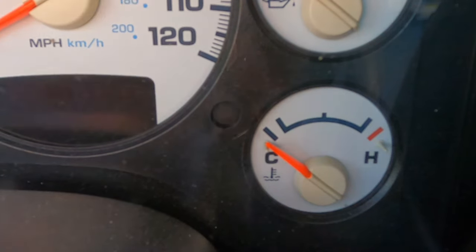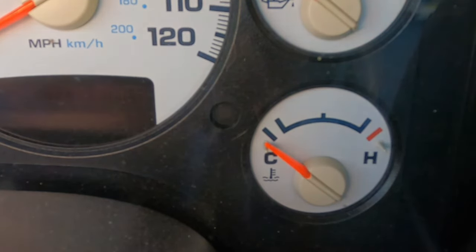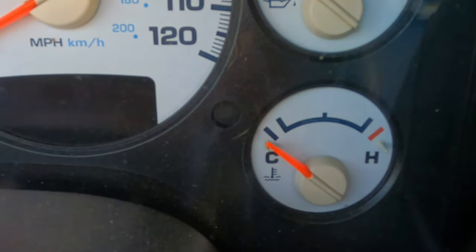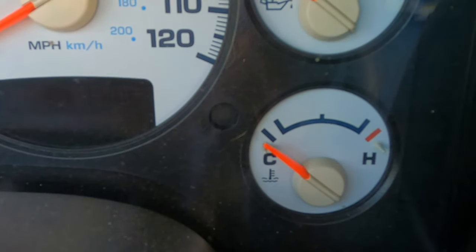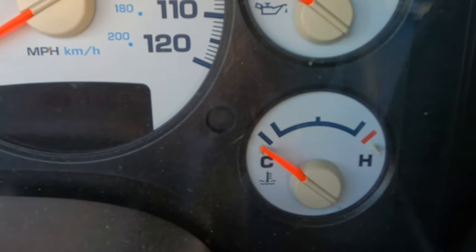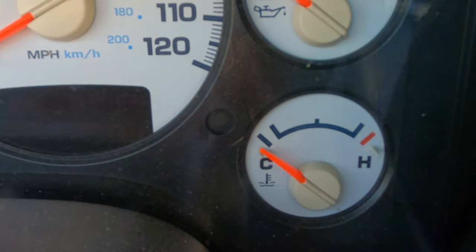My first initial thought was that the overflow bottle was gushing water out — meaning the overflow bottle was leaking enough pressure that it wasn't maintaining what it needed to open and close that thermostat like it was supposed to. I put more thought into it and kept driving the truck every morning, and it kept doing the same thing.